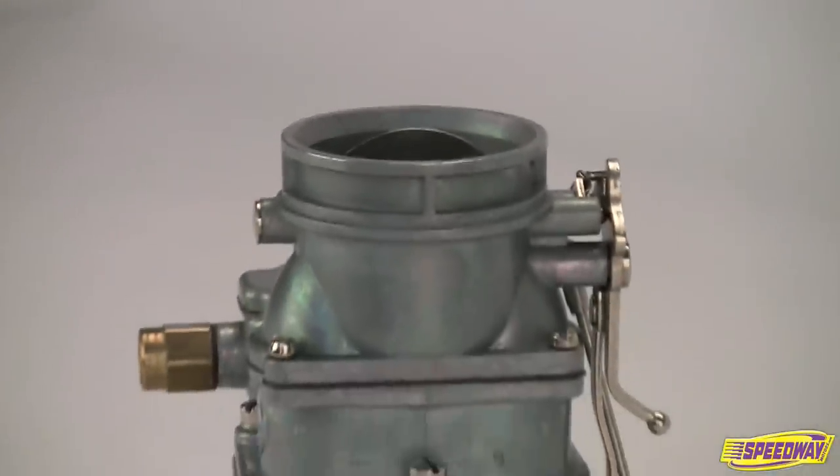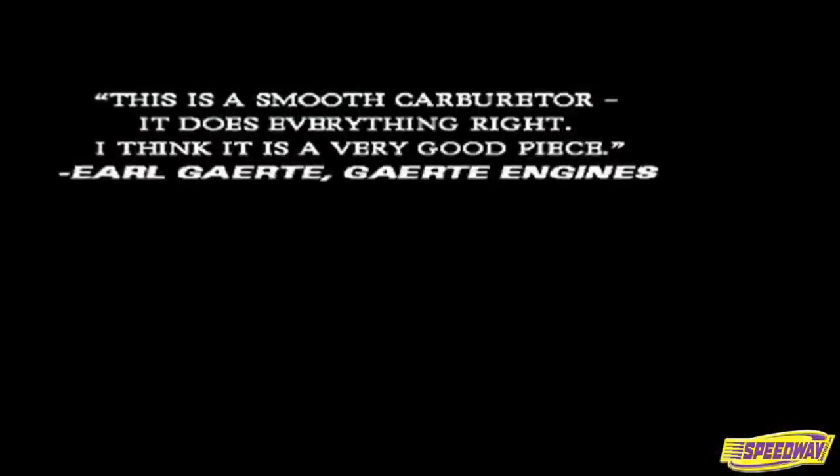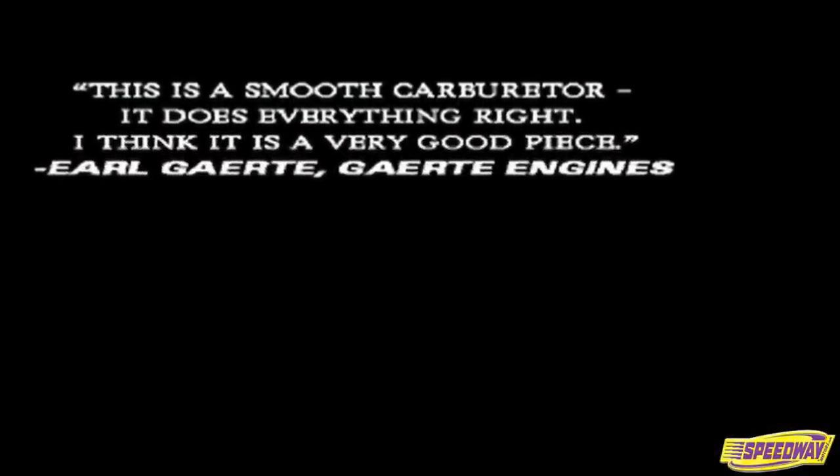Each carburetor is individually flow tested and inspected for leaks to ensure optimum performance. Don't just take our word on this carburetor's credentials.